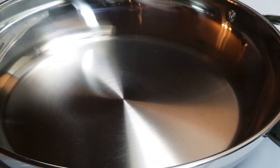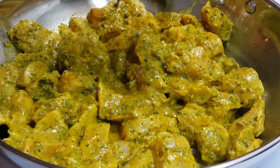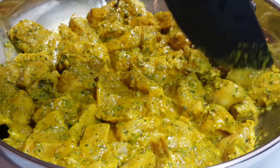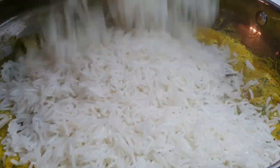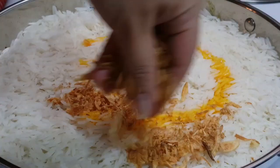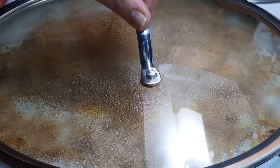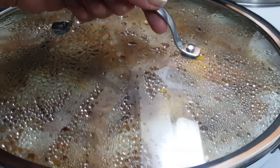Now the final step — assemble all your hard work together. Take a heavy bottomed pan with a tight lid. Make the first layer of chicken, making sure every piece is touching the bottom of the pan and spread it evenly. Make a second layer of rice on top of the chicken and spread it evenly. Randomly pour the saffron water and layer the fried onions on top. Cover with the lid. Cook for the first 10 minutes on medium heat and 20 minutes on low heat. Then let it sit for 5 minutes before opening the pan.